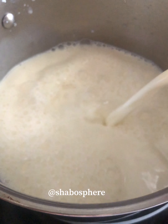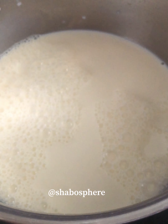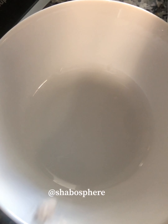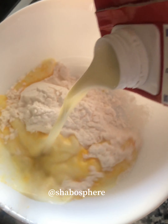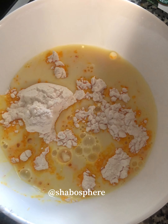I'm boiling milk and adding in sugar. The custard powder is mixed in normal room temperature milk and mixed really well. When the milk starts to warm up, we'll mix in the custard liquid.